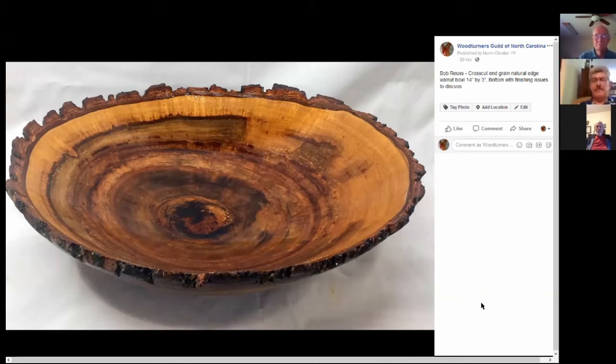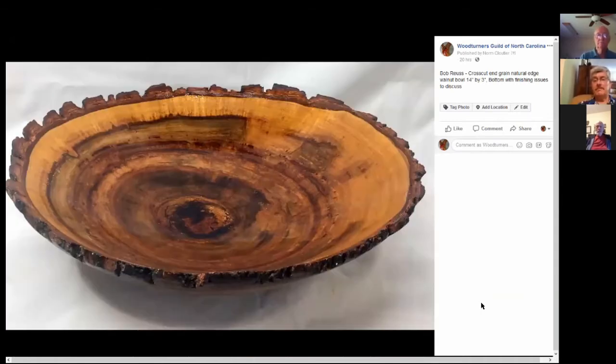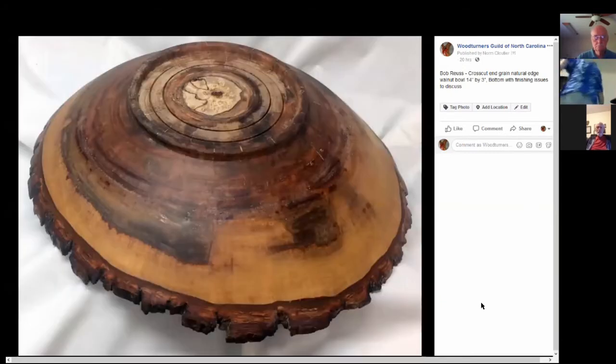I've done a lot of natural-edge cross-grain pieces. The inside finished up very nicely — a couple of coats of walnut oil and then a couple of coats of one of the oily finishes. But when I got to the back I discovered some really punky stuff in the center, and as you can see it's very absorbent. Does anybody have ideas or suggestions on where I go from here?